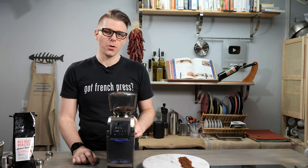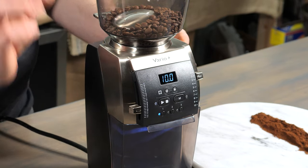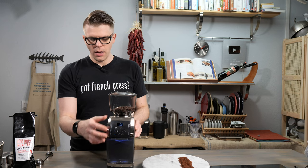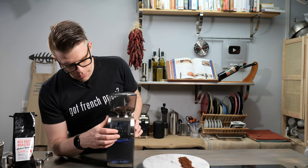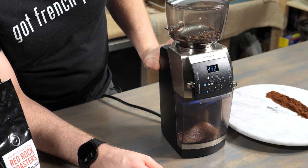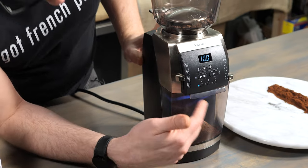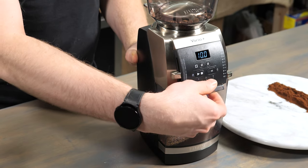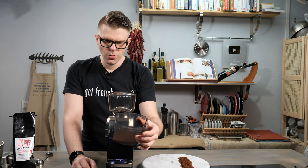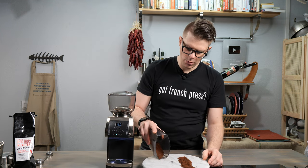For French press, we're going to adjust our macro setting to number 10 and our micro to M as in Mary. We'll go ahead and hit the start button. That light lets you see everything happening, which is great. The anti-static is definitely doing its job — not a lot of grounds or dust sticking around. Let's look at what we've got.